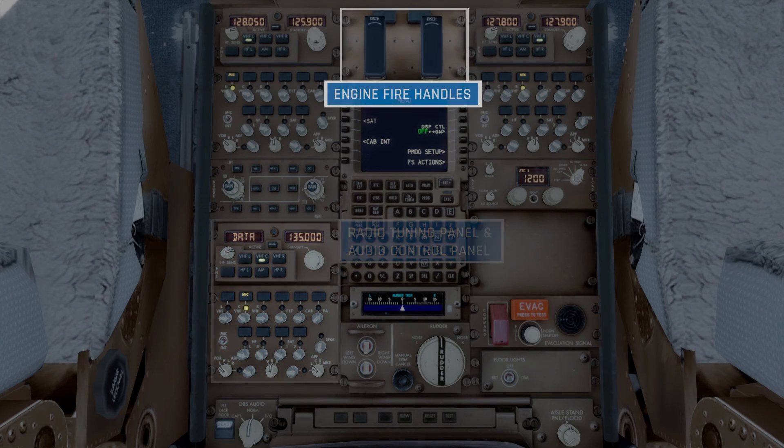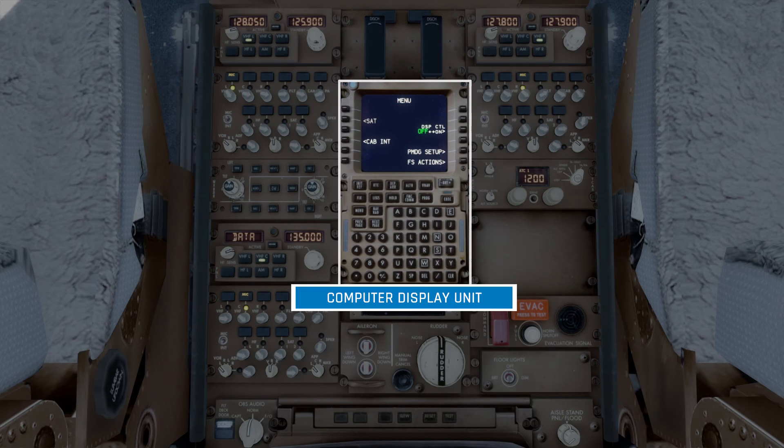Moving up to the top of the middle column, the first items we have here are the engine fire switches. If a fire is detected in one of the engines, the relevant handle will light up. The handle can then be lifted and turned to discharge a fire extinguisher within the engine. There are two lights above the handles which indicate when a fire extinguisher bottle has been discharged. Below that, we have a third computer display unit, which can be used to simulate cabin and public announcement calls, although you can't really do anything with these in the simulator.